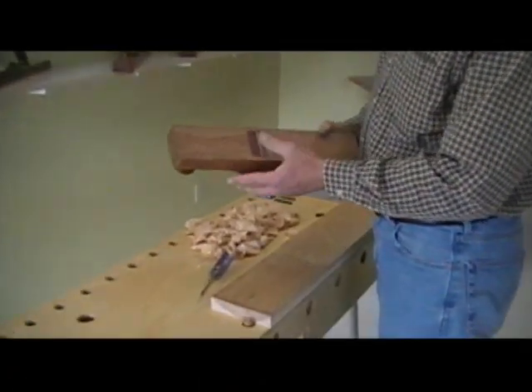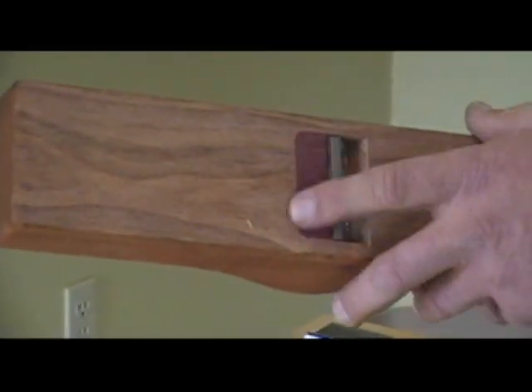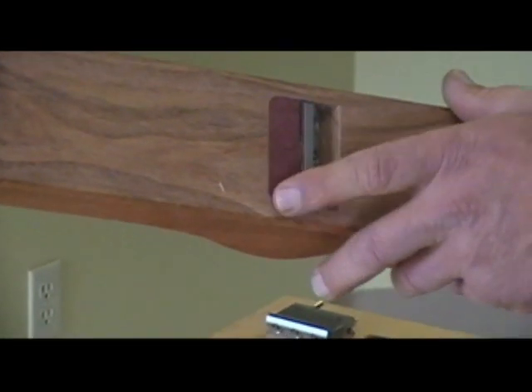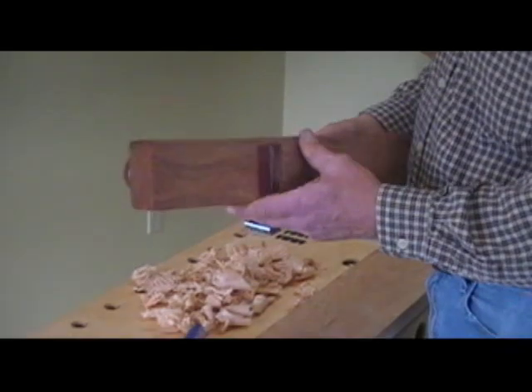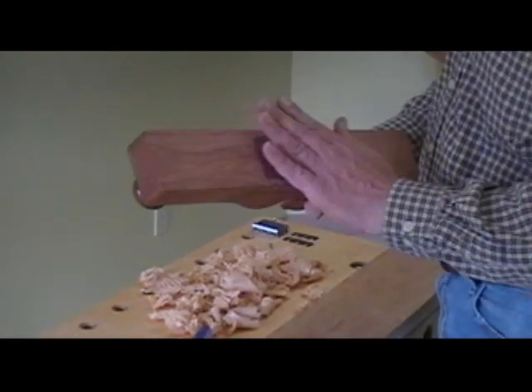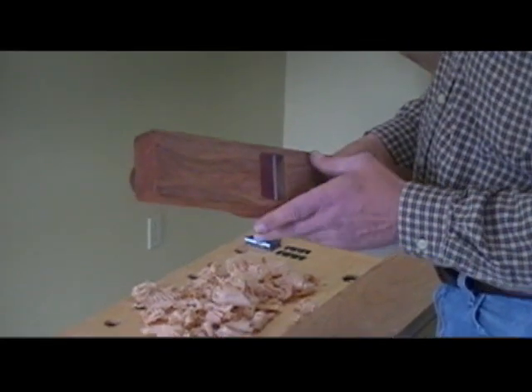If you look at the sole of the plane, we inlet a purple heart mouth patch here, which is a very fine, very hard wood. This plane happens to be out of mesquite wood, which is a very stable, hard-wearing wood. So the sole of this plane will not wear hardly at all.